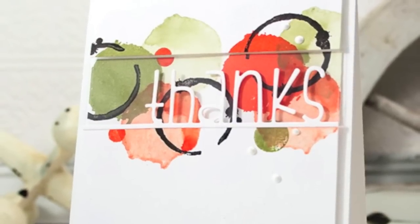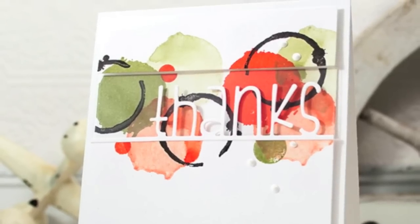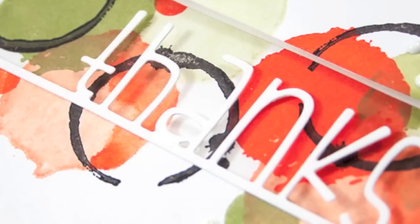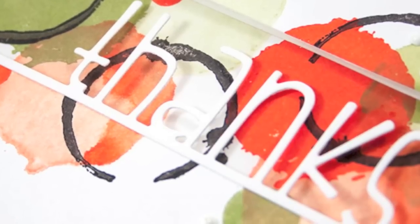Hi everyone, it's Sherri Carroll here with Simon Says Stamp.com with a card I've created using the Memento Luxe inks. I've been wanting to use these and give them a test run on one of my favorite techniques, which is the second generation with water misting.